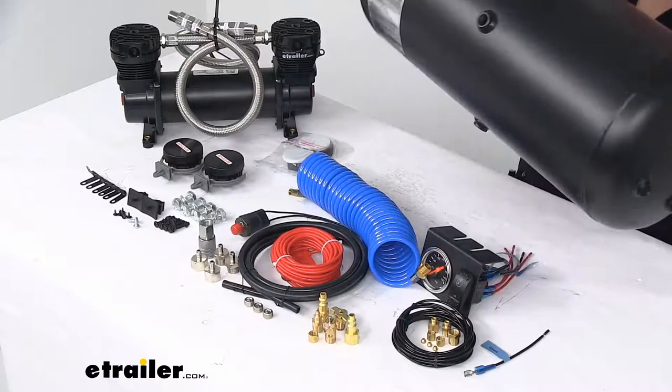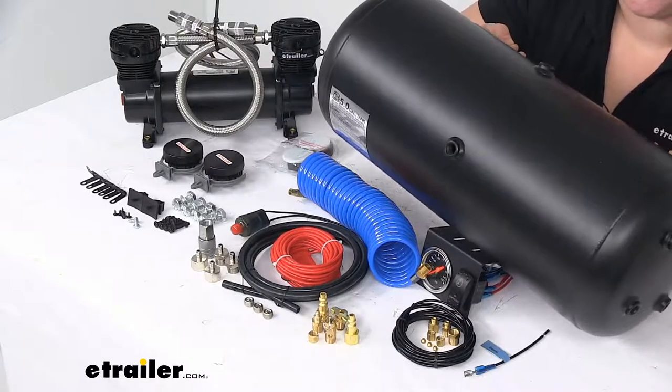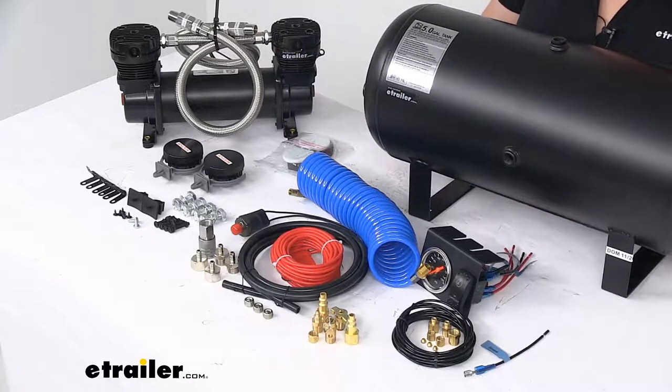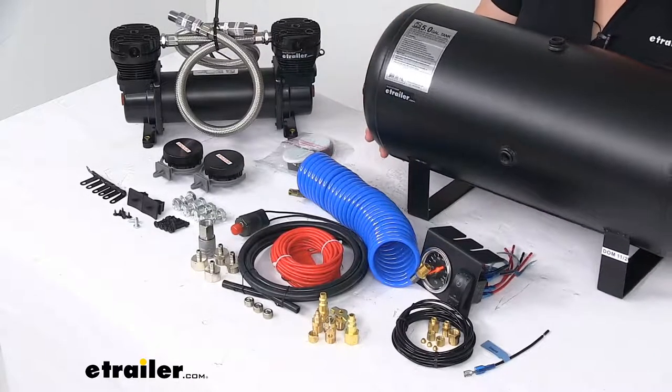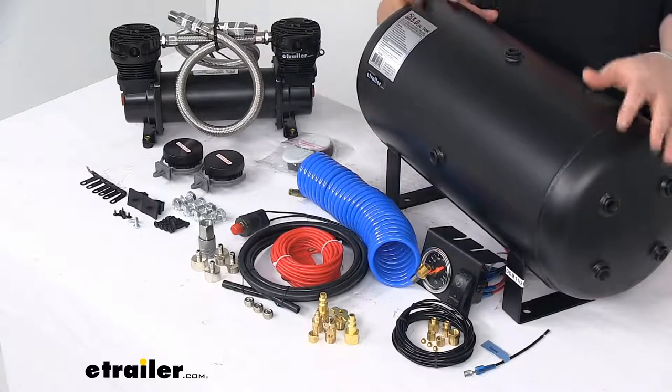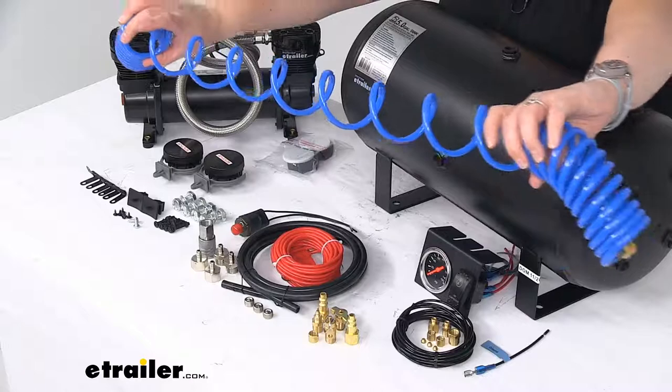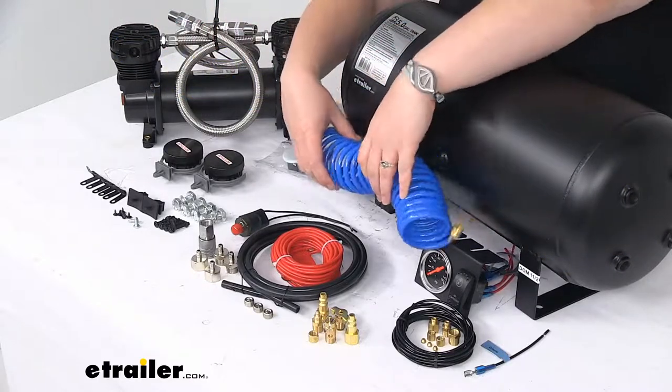This is E-coated to make sure that it's going to resist any kind of rust or corrosion, and it's also a steel tank, so it should be really nice and durable. We'll also get our coil air hose to run out to your tires or any other accessories that you want to inflate.